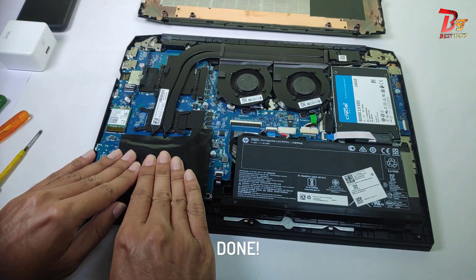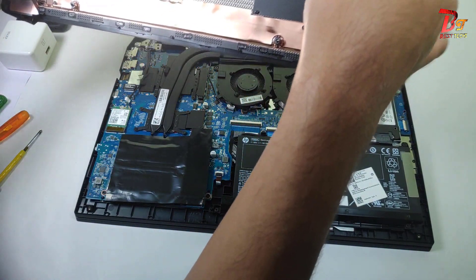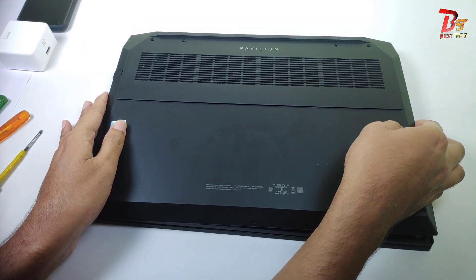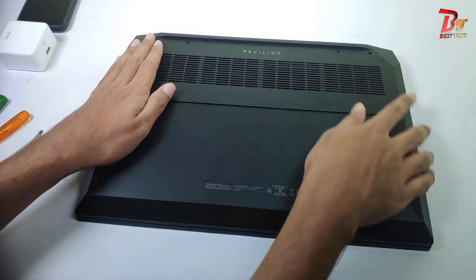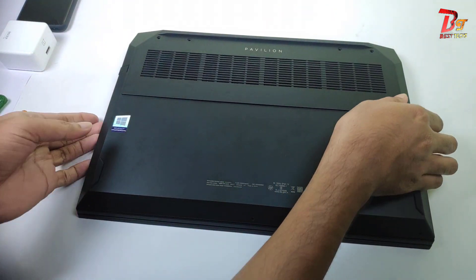After installing, you need to place this cover back. Now let's put the back panel back. After that, we need to slightly apply pressure on all sides so that the back panel gets locked into the body like it was before.